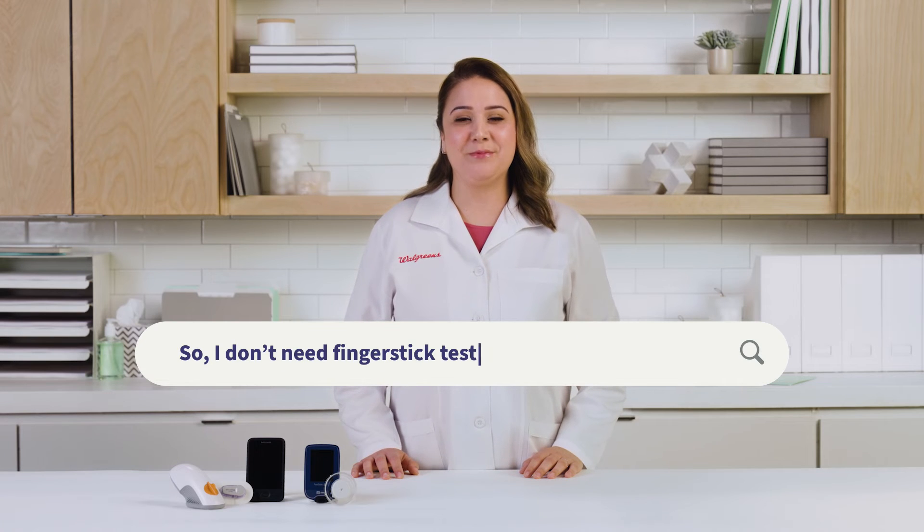So I don't need finger stick tests with a CGM? You'll need fewer finger sticks with a CGM than with a standard glucose meter. For example, you'll need to do a finger stick test to calibrate your system or if you're experiencing symptoms that do not match your system readings.